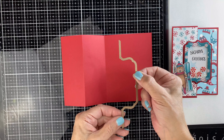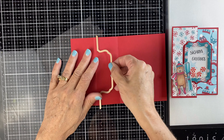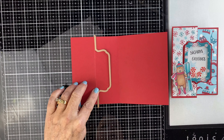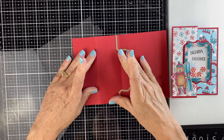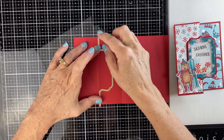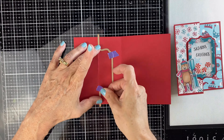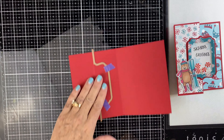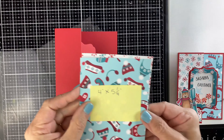Then we're going to take our fun fold. It has score lines on the edges and we're going to line those up against the fold, putting the bump of the frame facing into the center of the card. We're going to tape it into position and you really want to make sure that it's centered top and bottom. Then take that and run it through your machine.